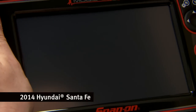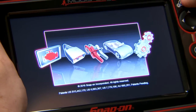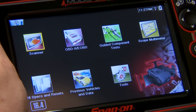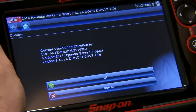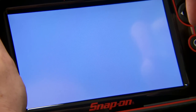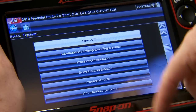Ignition's on and the tool is hooked up, so let's power it up. The tool is going to automatically detect the VIN and ID the vehicle for me, so I'll just click on scanner. There's my vehicle right there, so I'll just hit OK. And then this is going to be under the blind spot detection module.